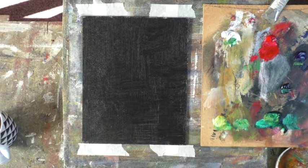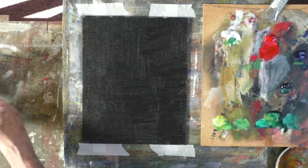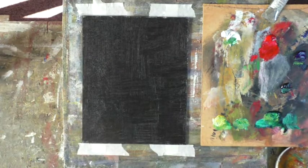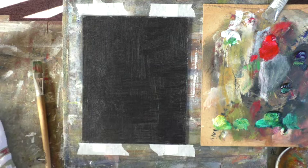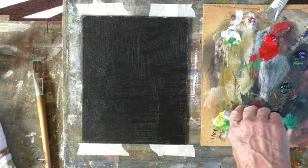Hi folks, abstract number two. Just a little bit of palette here, just some chrome yellow which I will just squeeze in a bit more. It's not artist's quality, none of these are artist's quality. They are all Winton.